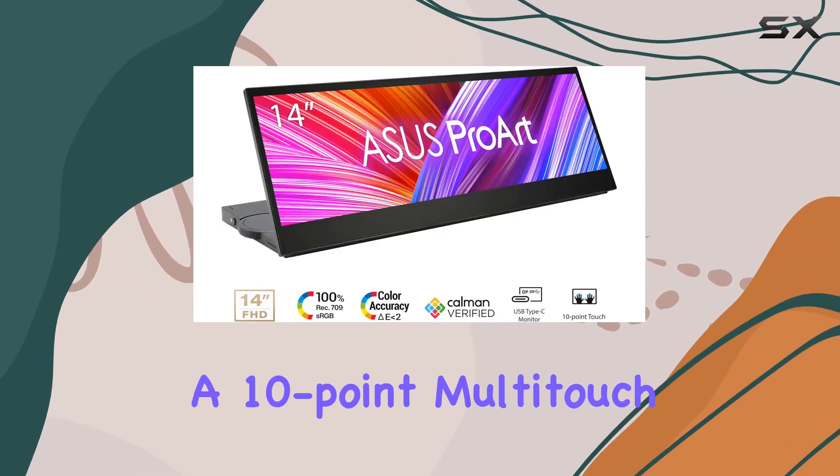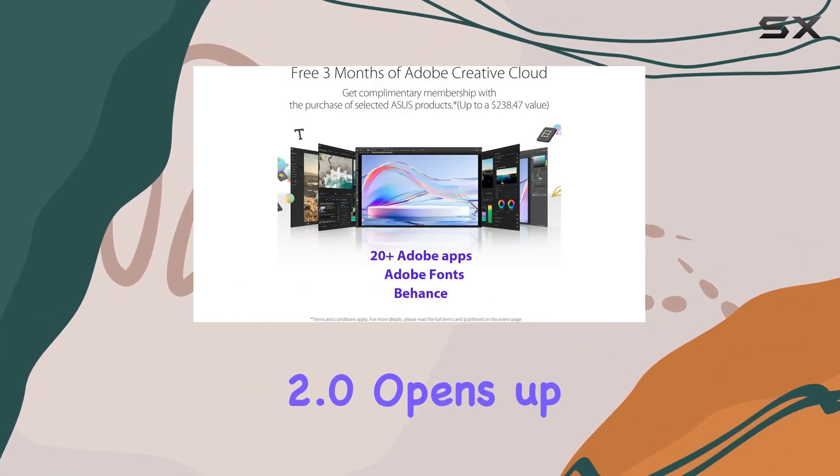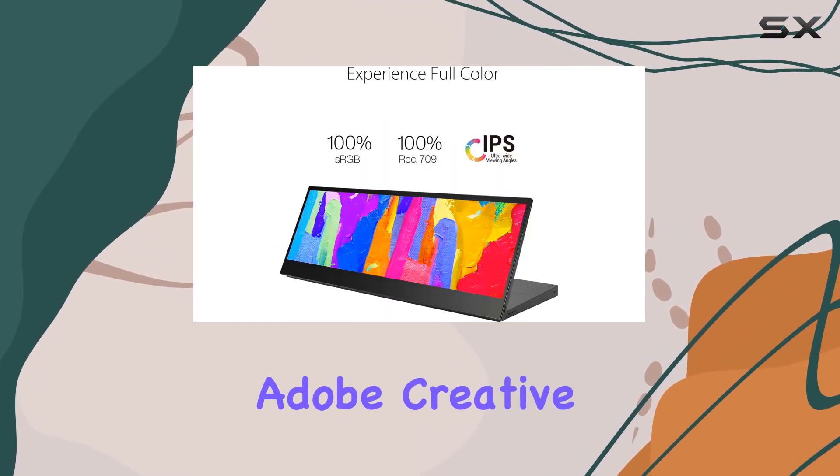The inclusion of a 10-point multi-touch screen and support for the Microsoft Pen Protocol 2.0 opens up new possibilities for interaction and creative expression. The Asus Dial and Control Panel, integrated for Adobe Creative Software, offer convenient shortcuts for enhanced workflow efficiency.